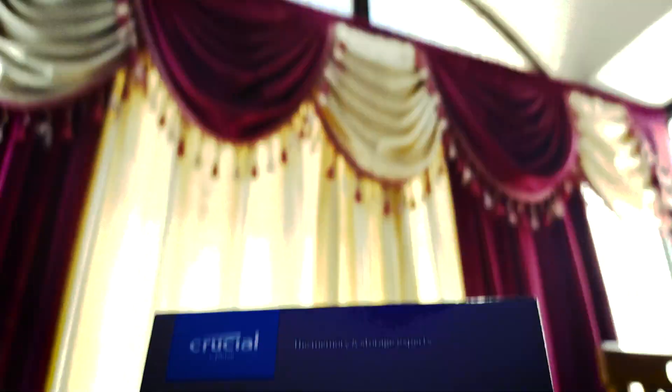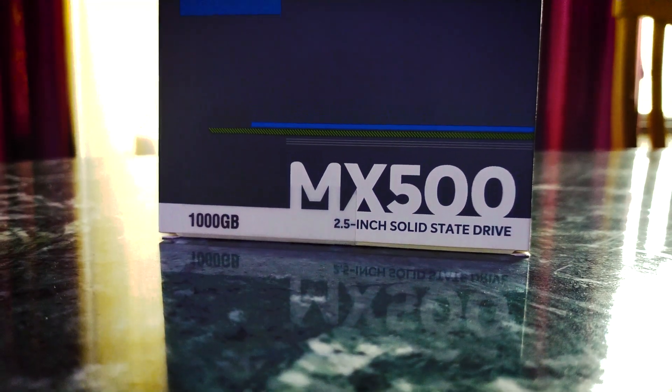Why? Because it is cheap and it is one of the best SSDs out there right now. Today we will test this for real and I have the 1TB variant in my hand. So let's get into the unboxing of this thing.